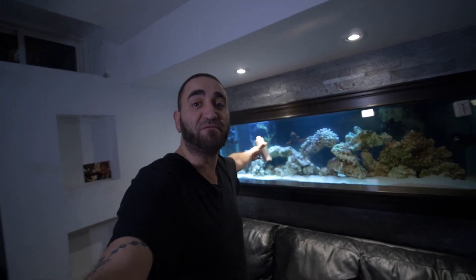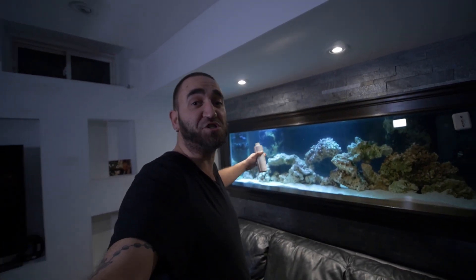Hey everybody, what's going on? Leo Pazzo TV here. Thanks very much for tuning in. You're looking at the 125-gallon saltwater coral reef fish tank.